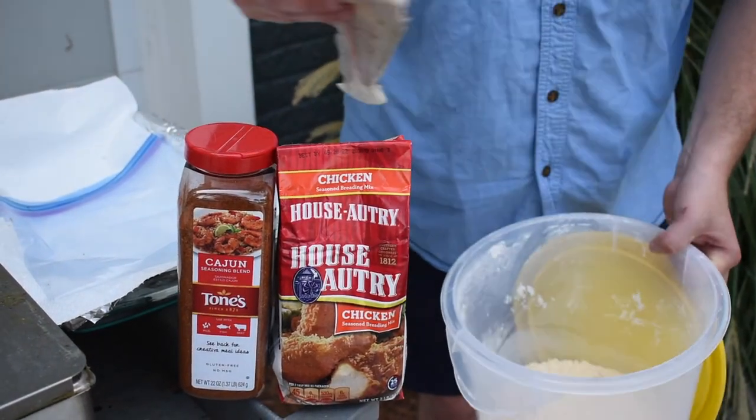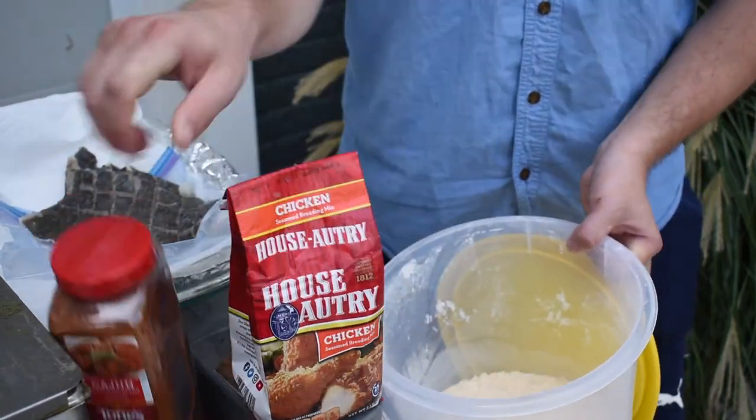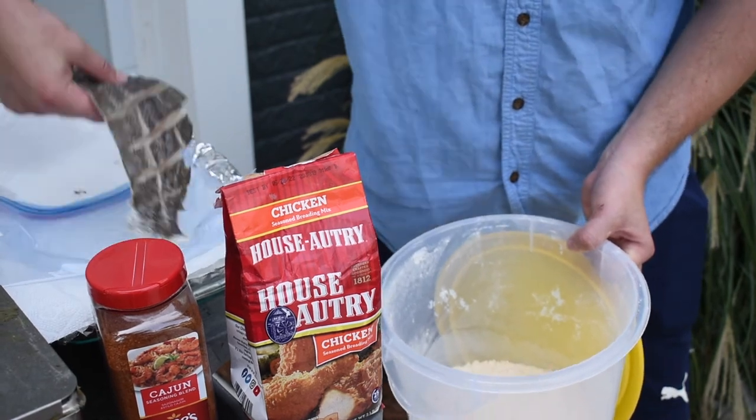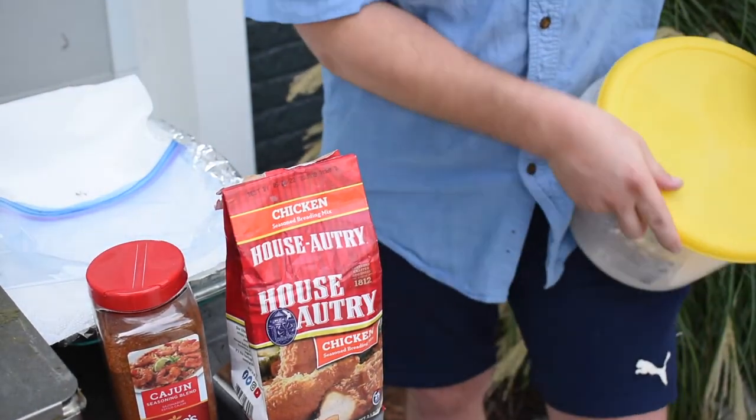For the batter on our flounder, I like to use the same mixture every single time — I'm a House Autry guy. Put a little House Autry in there and then add a little bit of my favorite Cajun seasoning, that's really all you need. You can also just do this with flour, salt and pepper if you don't have a special batter on hand.